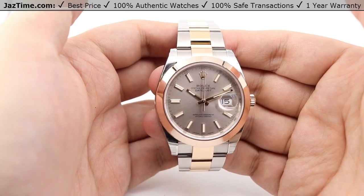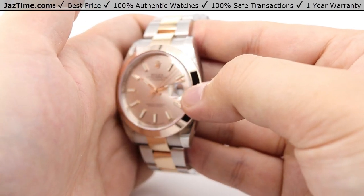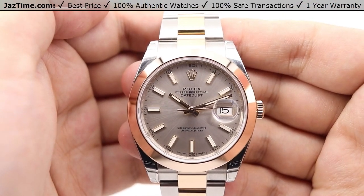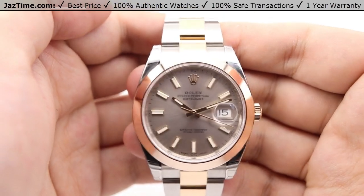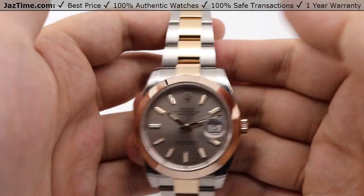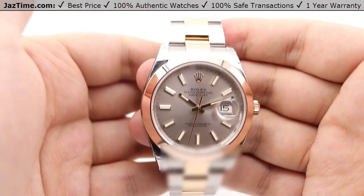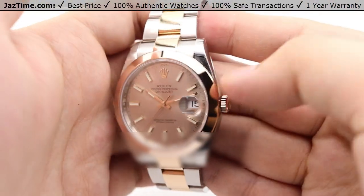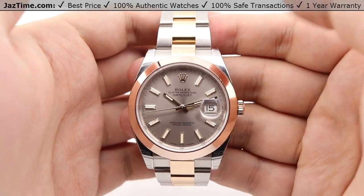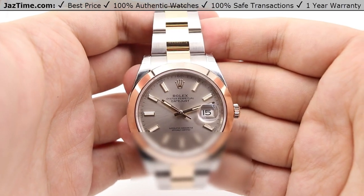Very standard Datejust structure — we have index hour markers, a Cyclops lens at the three o'clock position on top of the date window for magnified, easier viewing of the date. We have the Rolex crown logo at the 12 o'clock position, also made out of 18 carat Everose gold. Moving on to the bezel — it's a very simple smooth bezel, nicely high polished, bringing more shine to the face of the watch. The bezel is 18 carat Everose gold. A fluted version is also available under reference number 126331.